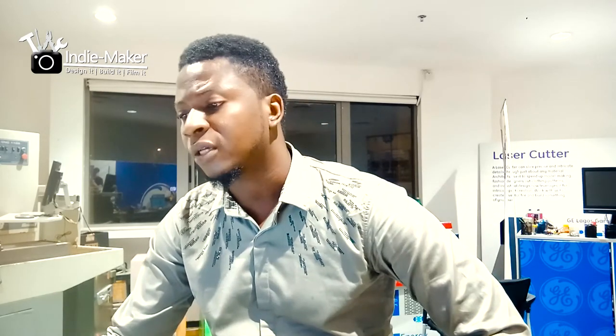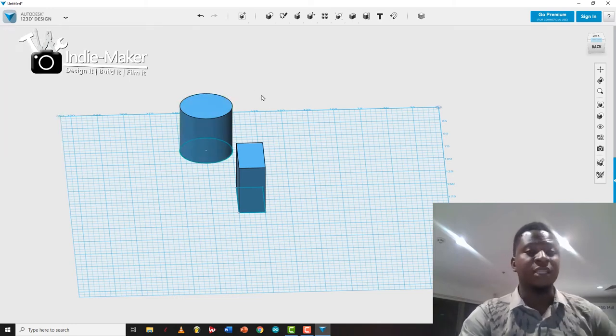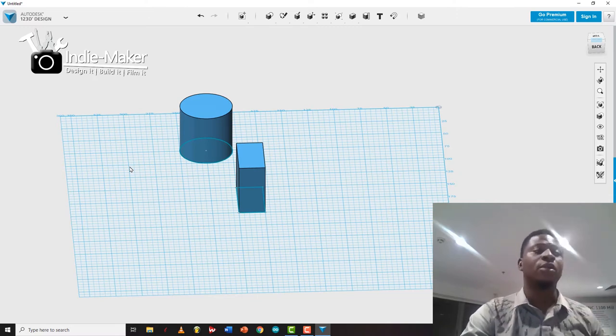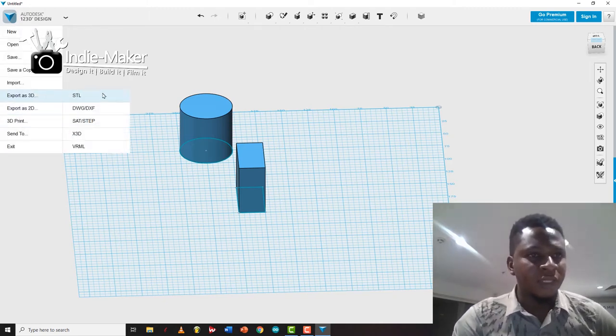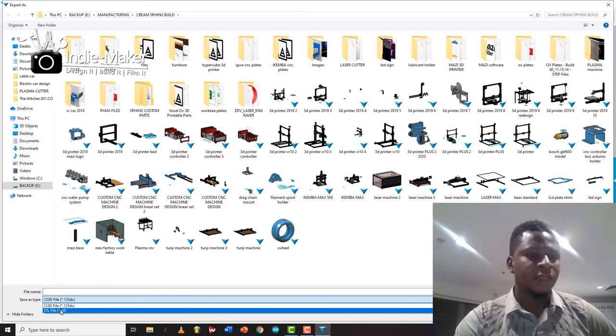It's free — I can provide a download link if you want it. You can also export your files from here. If you've designed a cool object and want to export it to a 3D file for 3D printing, laser cutting, or CNC, just go to Export 3D, select the object, and export it as an STL file — 3D printers understand STL files best.